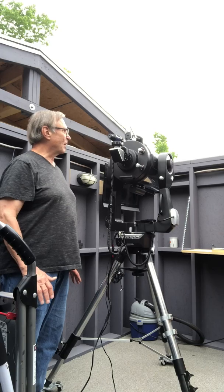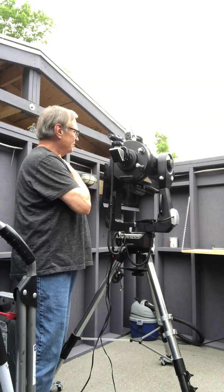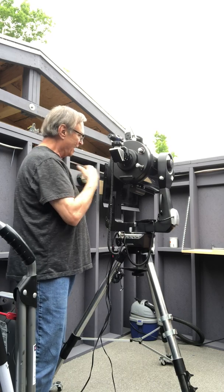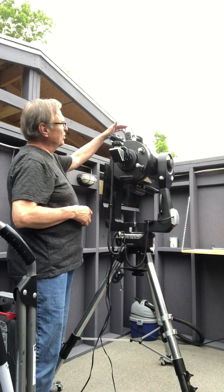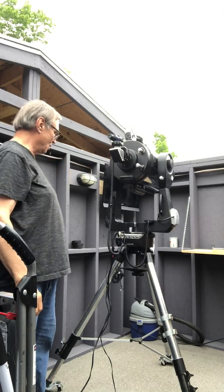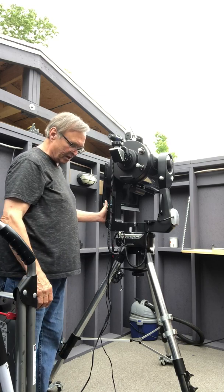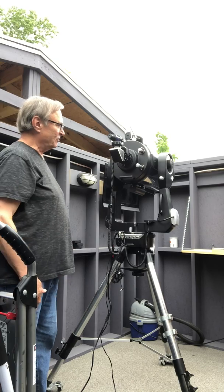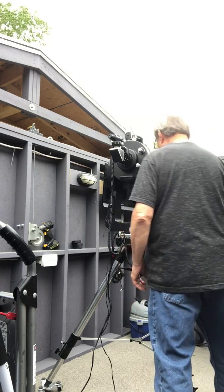It has a new Telrad and Telrad base. The scope is actually 10 years old — I bought it used — but when I bought it a year ago I upgraded a lot of things. I bought a new Autostar hand controller, so that's new. It also has a camera adapter, the quarter-20 camera adapter. It does have a number of scratches and dings; it was in an observatory in Florida when I bought it. I've since upgraded to an LX600 10-inch, so this is a 10-inch LX GPS with Smart Drive.